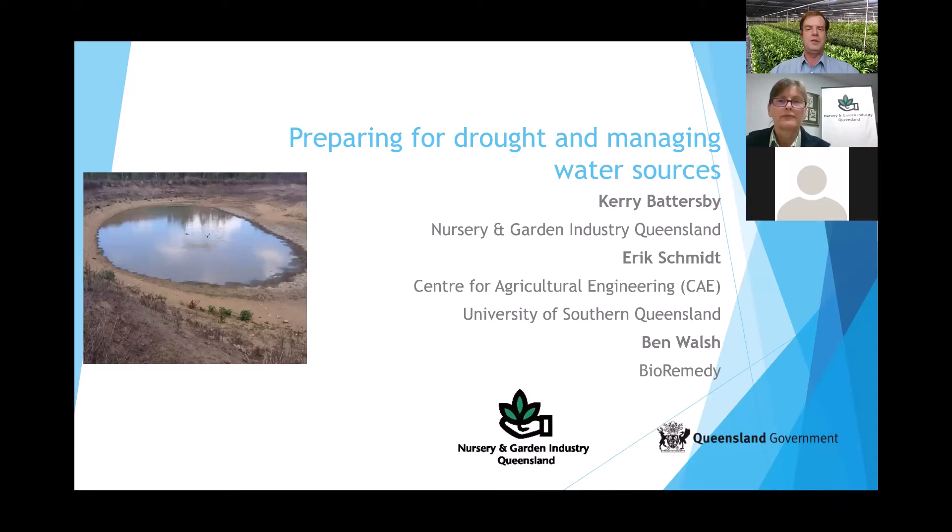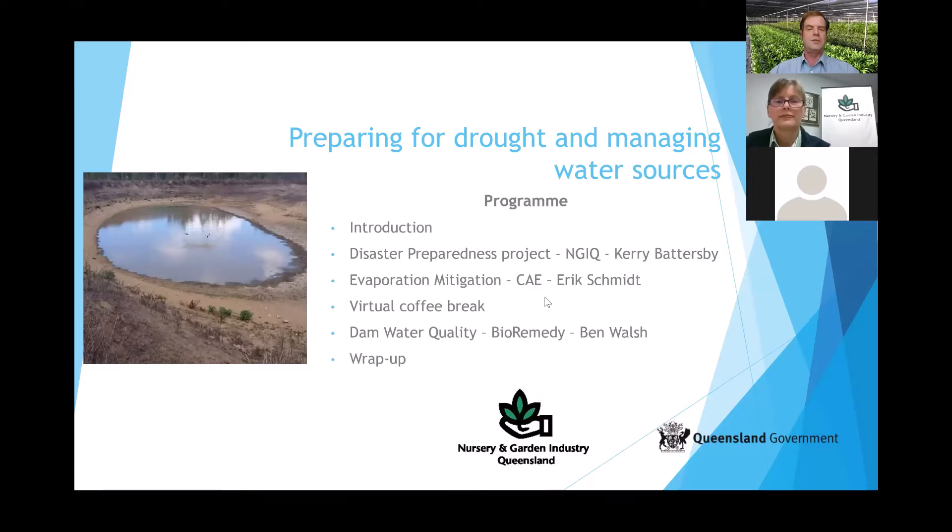Welcome to today's workshop on preparing for drought and managing water sources. Before we get into the workshop itself, I'll take you through the program for the day. We'll first have an introduction, some housekeeping already done, and questions at the end. This workshop has been presented by the Nursery and Garden Industry Queensland using funding from the Queensland Government and the Farm Water Futures project.